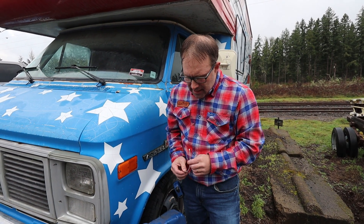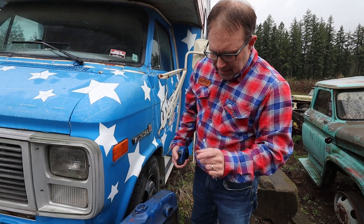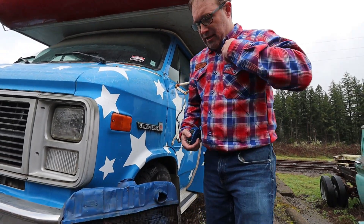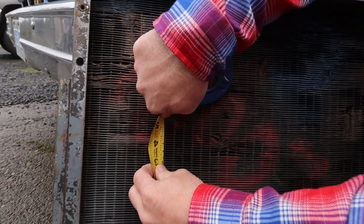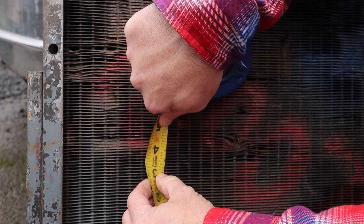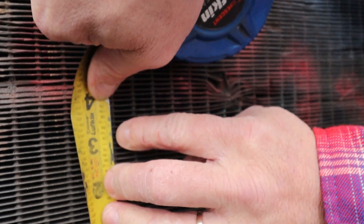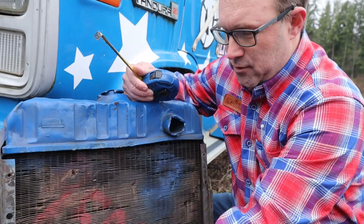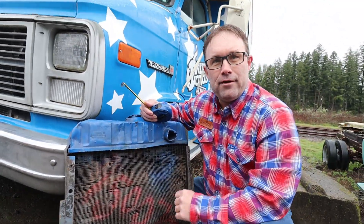The other thing to look at oftentimes is the fin spacing, because that also can break down how this core will perform. I'm going to line that up on a fin and take an inch and count — this is nine fins per inch. So this would be a nine fin per inch, and it looks to me like a non-louvered flat fin.